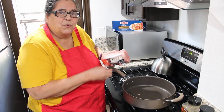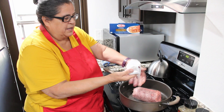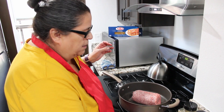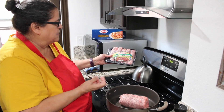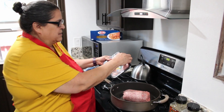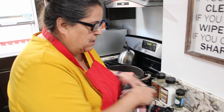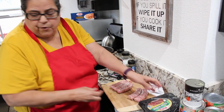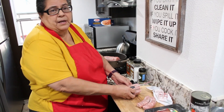First, you want to turn your pan to medium-high. I'm putting in one and a half pounds of ground beef. I'm also going to put in a whole package, 16 ounces of Italian sausage. I'm going to cut my sausage because I prefer to break it down along with the ground beef.